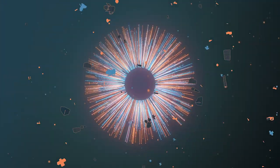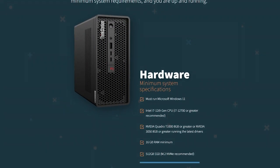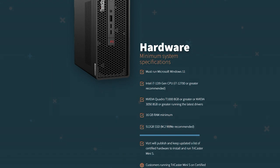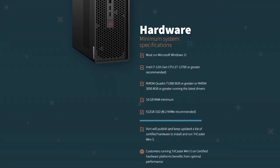TriCaster users that have TriCaster but need more flexibility and more production power at certain times — it's a great way to do additional resources with TriCaster. So the way that the journey will work with TriCaster Mini S is that it will be a trial version.